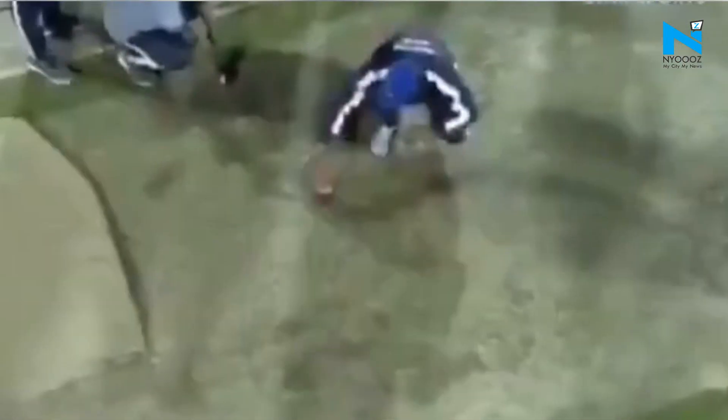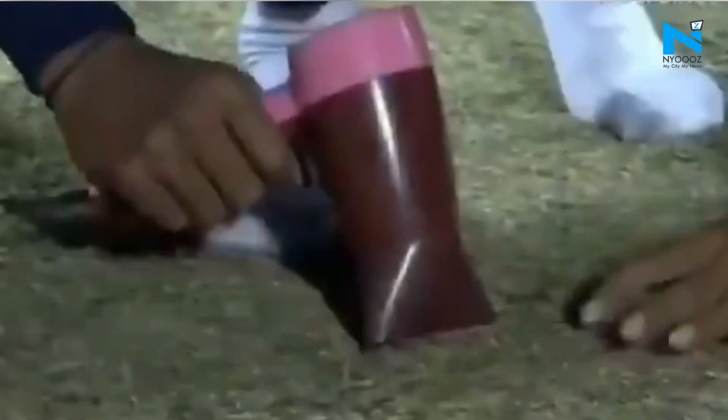In a bizarre attempt to save the match from getting abandoned, a hairdryer and steam iron were used to dry off the damp patches on the Guwahati pitch on Sunday.